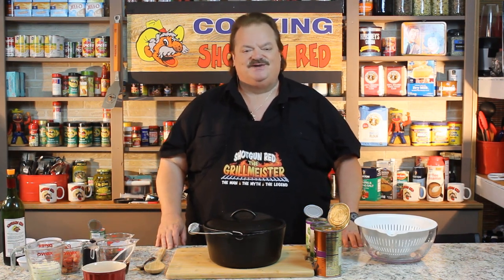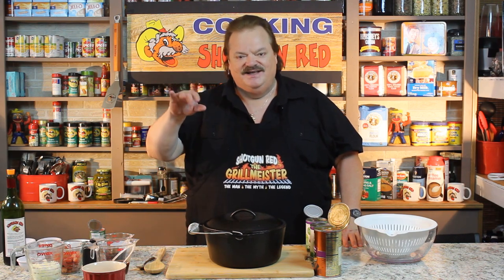Hey everybody, Hunter, Fisher, Trapper, Trader, Guide, Scout, Interpreter, and Country Cook Steve Hall here in Nashville, Tennessee, along with pretty Miss Sheila. Hi Sheila. Hi.